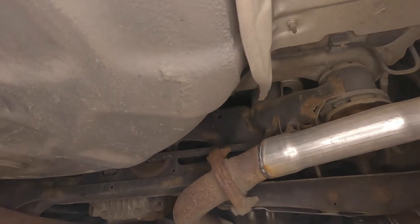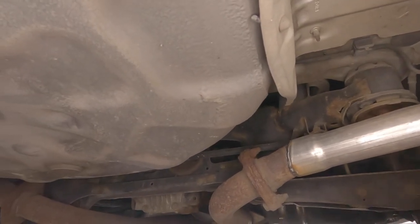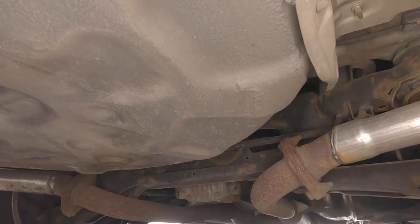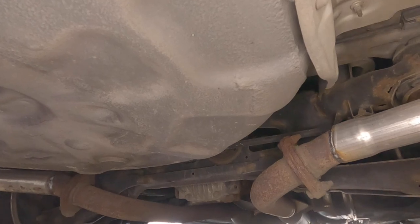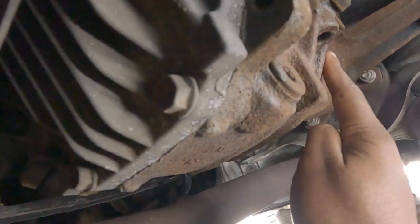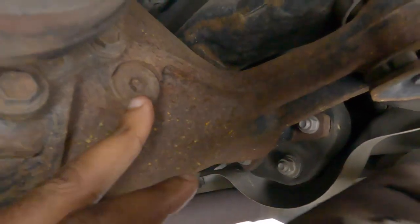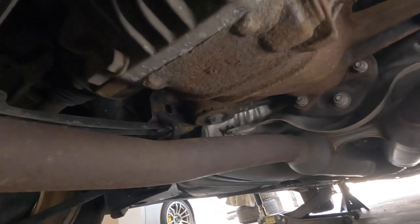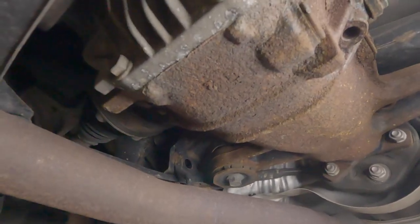Now that we're under here, the differential is right there. I need to get a lot closer. On this car you've got the drain bolt right here and the fill bolt is actually up here. As usual, you want to get the fill bolt out before you take out the drain bolt, which is at the bottom.